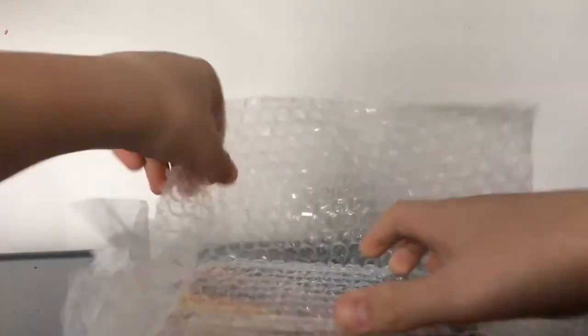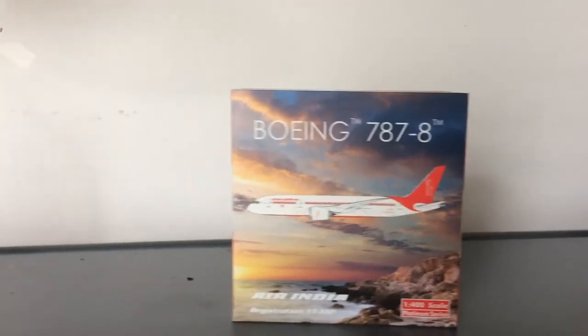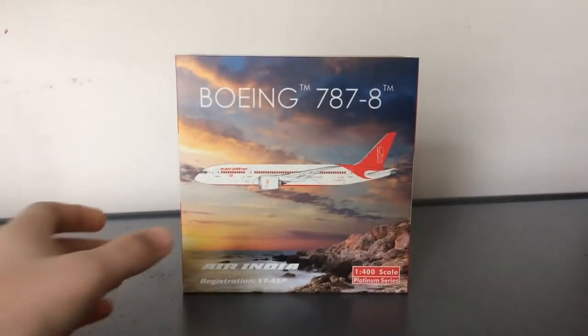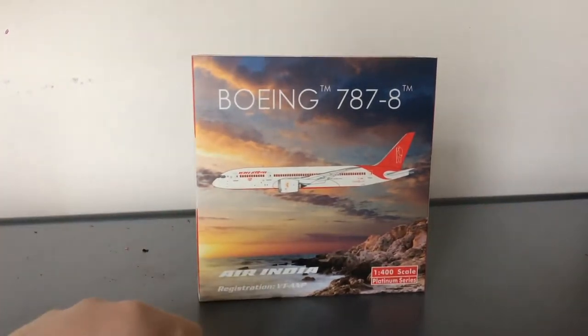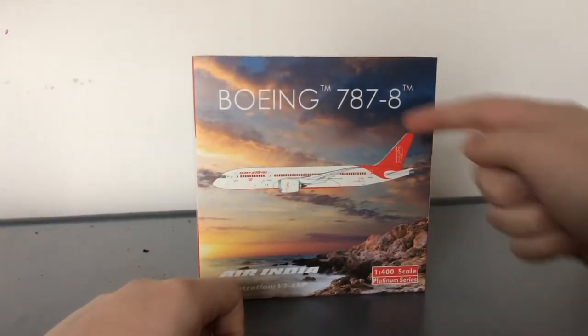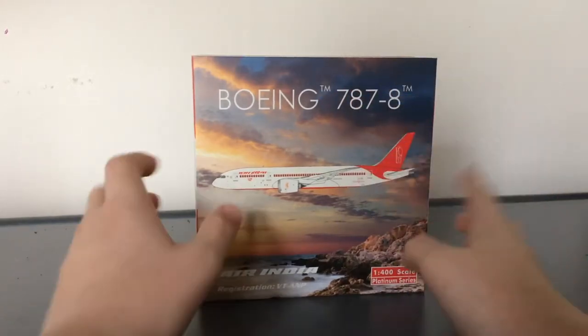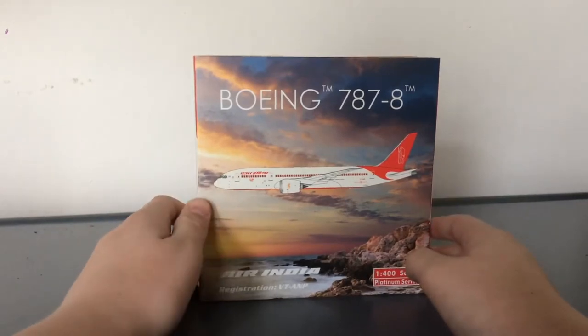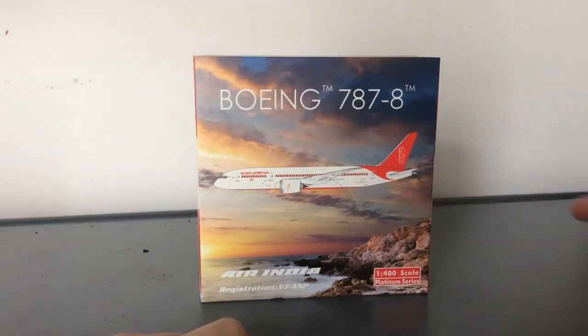The big one is on my list of things to get. The box looks really nice — the background could be a little bit different but this is what the box looks like. You have 'Boeing 787-8' — I don't know why they put two trademarks. You have the cutout of the aircraft, and this background — it's like a seaside background, but this is the Mahatma Gandhi livery.